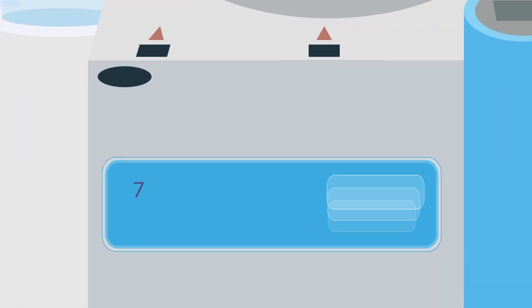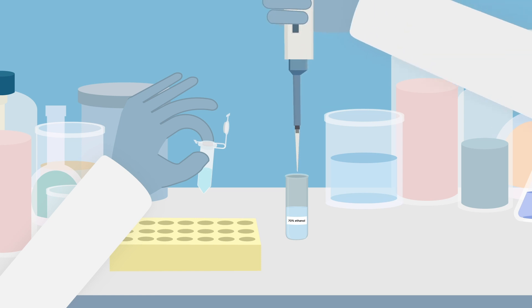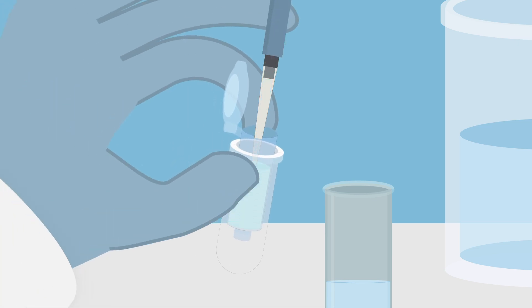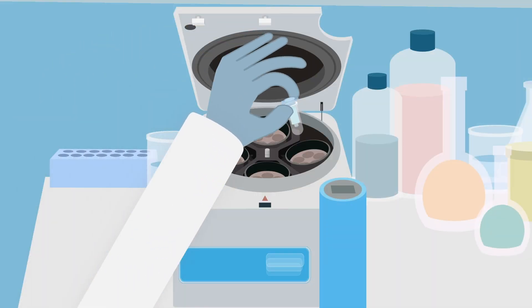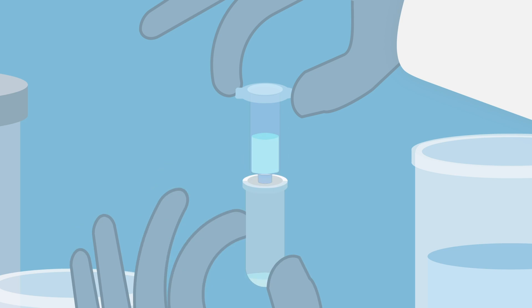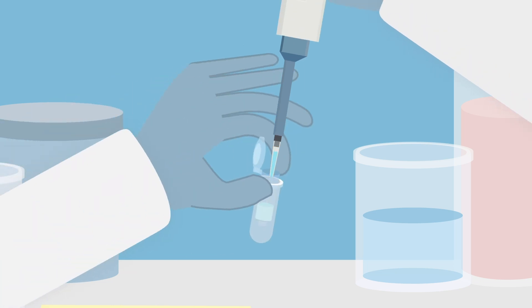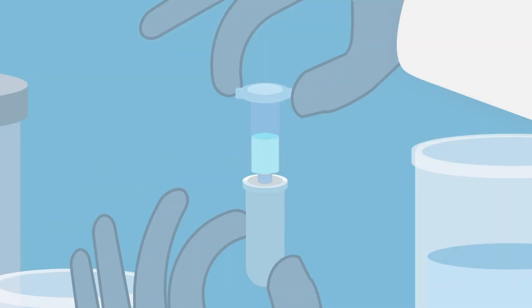Centrifuge the tubes at 12,000 g, 5 minutes at room temperature. Pipette the supernatant from the tube to a 2 milliliter RNase-free tube. Add one volume of 70% ethanol to the lysate, which is the amount equal to the volume of the sample. Mix the sample well by pipetting. Transfer 700 microliters, including any precipitate that is formed, to an RNeasy spin column placed in a 2 milliliter collection tube. Do not discard the rest of the sample. Centrifuge the tube for 15 seconds at room temperature. Discard the flow-through. If the sample is more than 700 microliters, transfer successive aliquots of 700 microliters into the same RNeasy spin column. Repeat the centrifugation steps and discard the flow-through until all of the sample is processed.